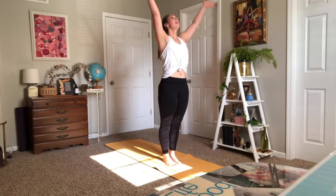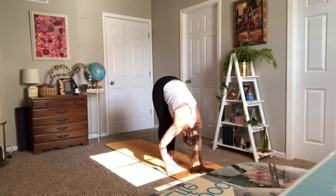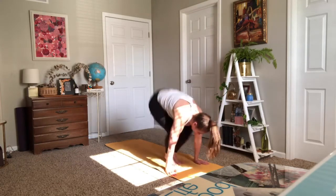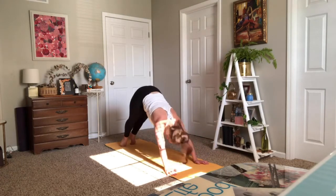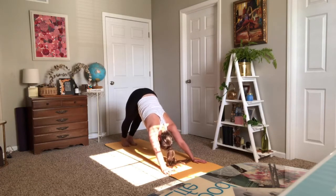Inhale Tadasana, exhale forward fold. Inhale halfway lift. Plank vinyasa or straight to your downward facing dog. In breath and out breath. Stay as you inhale and as you exhale.